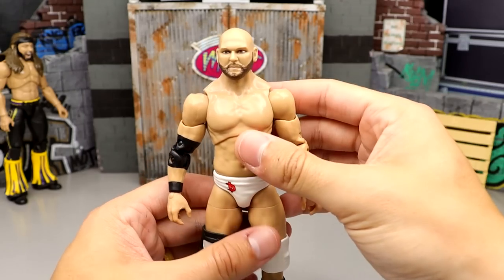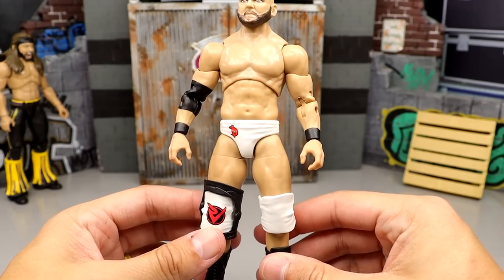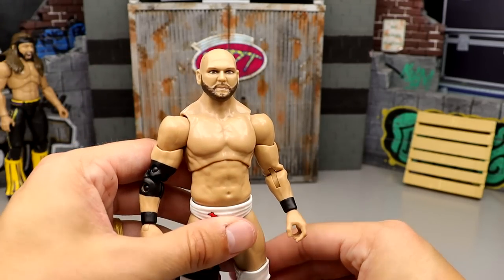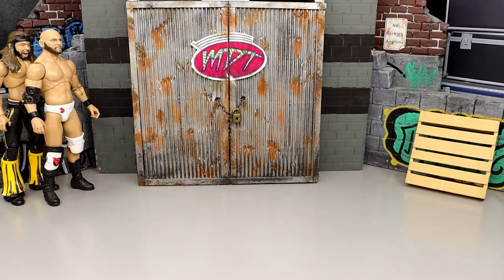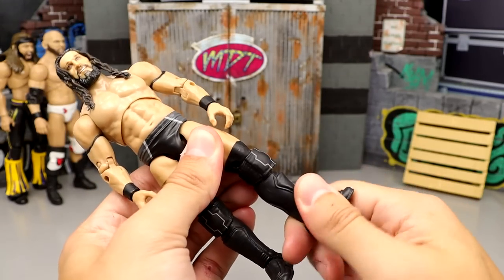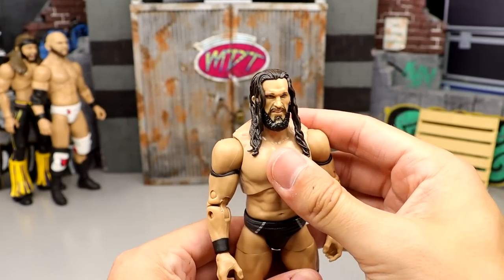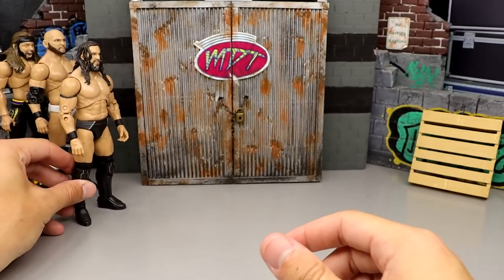We just got an updated version of Dax in Series 12, but this figure is just so plain. Nothing on the tights, the head sculpt looks nothing like Dax. At number 70, Series 3 PAC — no kick pad rotation whatsoever, the head sculpts look atrocious. He had two versions — hair down and hair out of the face — but this figure is just not aesthetically pleasing. I love PAC but good god.